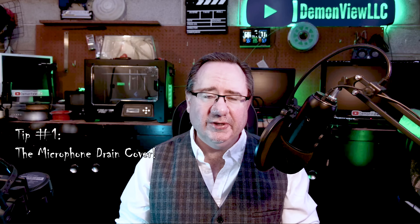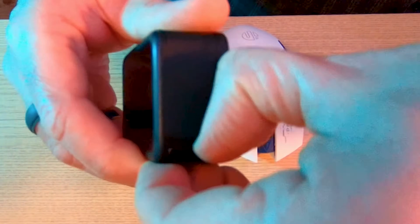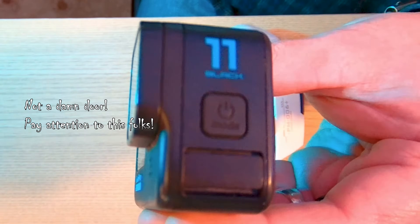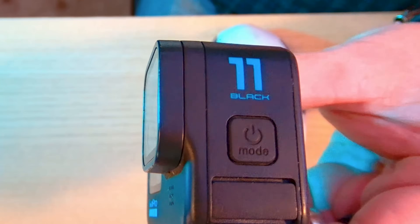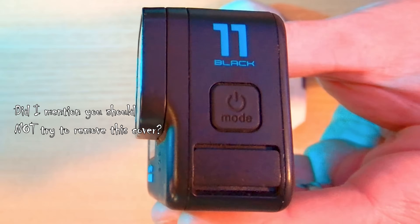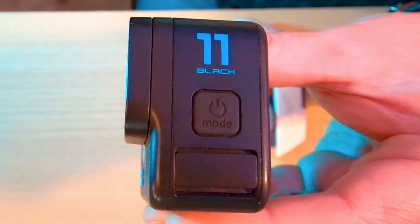Tip number one: the microphone drain cover. The GoPro Hero 9, 10, and 11 all share the same design, so you need to know this very important point. Under the battery door is where you'll find the battery, the USB-C port, and SD card slot. On the other side of the camera is the microphone drain port cover. This cover is non-removable and should not be removed. The microphone drain port is there to drain water away from the microphones when the camera is submerged.